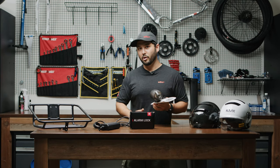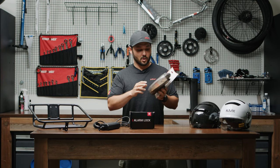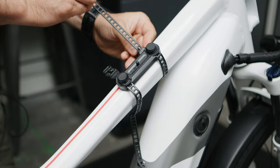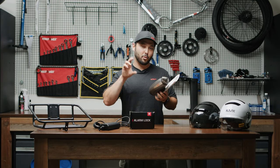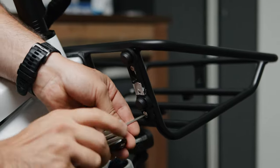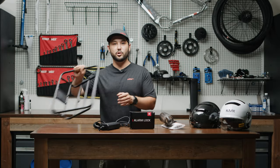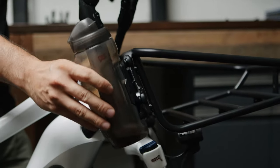It's important to note that this particular water bottle comes with two different mounts. One comes with a strap that you can put around your top tube or your seat tube. There's also a different mount that bolts on to the existing water bottle mounts on the bike, or our brand new rack that comes with the water bottle mounts at the back side.